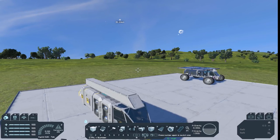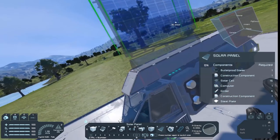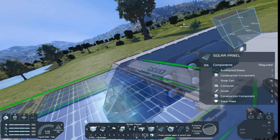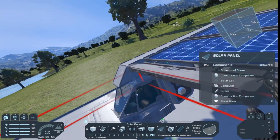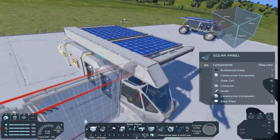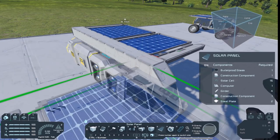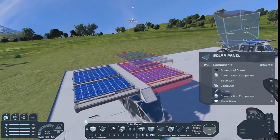Now you need to build the two solar panels, which are going to supply the two batteries with power. We need to have them like this. I'm so bad at rotating — they are going to be on the top and not at the bottom. Like this, so that they are on top.